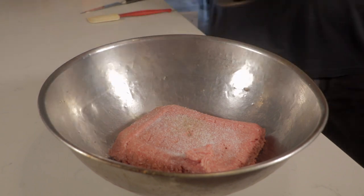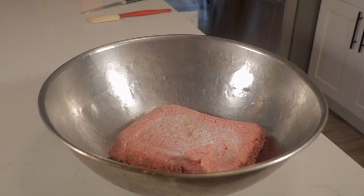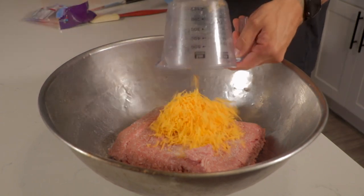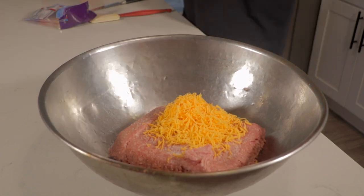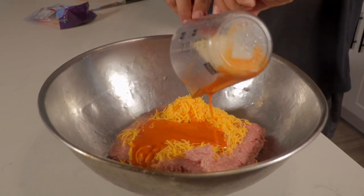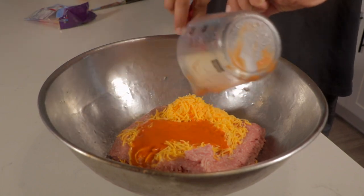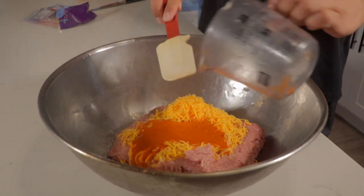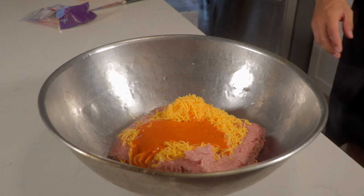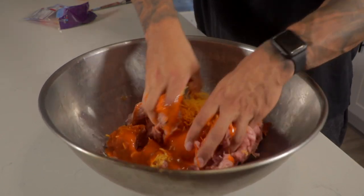The two classics — never can go wrong. I'm going to add one cup of shredded sharp cheddar cheese. You can substitute mozzarella, but I like the cheddar with the buffalo. Then a half a cup of buffalo sauce. Make sure you use your rubber spatula to get every last drop.